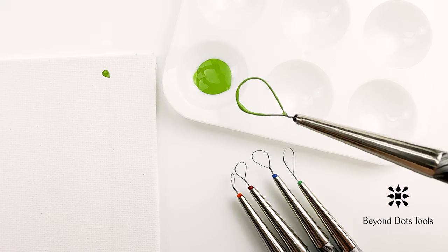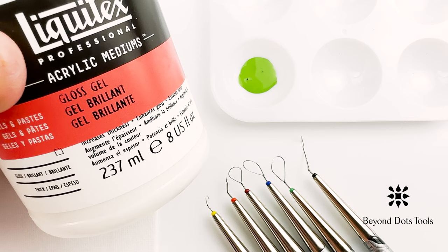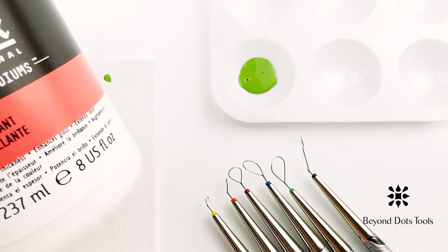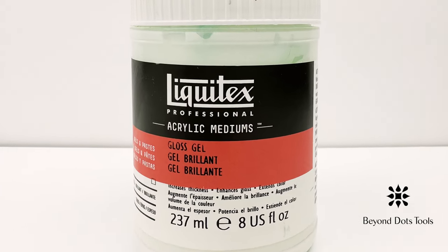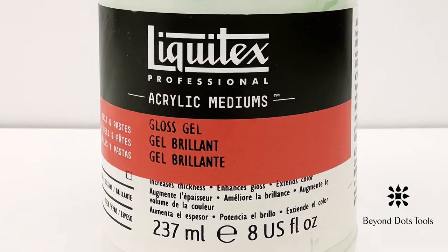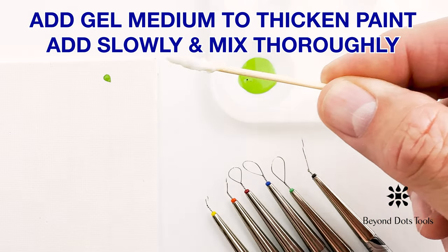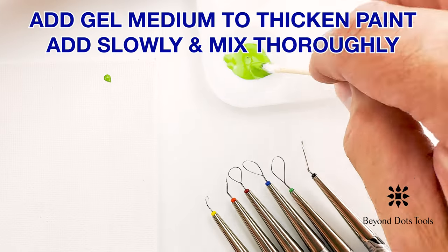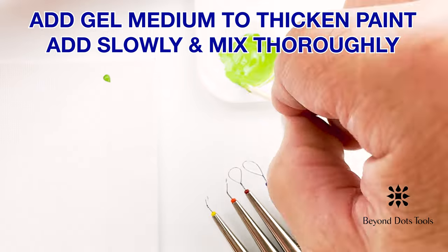If you do have trouble loading the tool, there are remedies for both scenarios. If the paint is too thin and you're having trouble loading the tool, the paint can be thickened using an acrylic gel medium, which can be purchased at an art supply store. Although gel medium appears white, it actually has a clear base that will not change the color of your paint, but will simply make it thicker. A little goes a long way, so add it in slowly and mix it in thoroughly, then test it before adding any more.